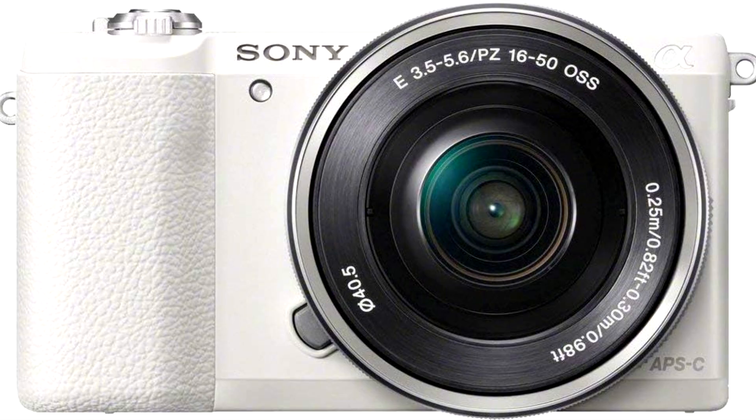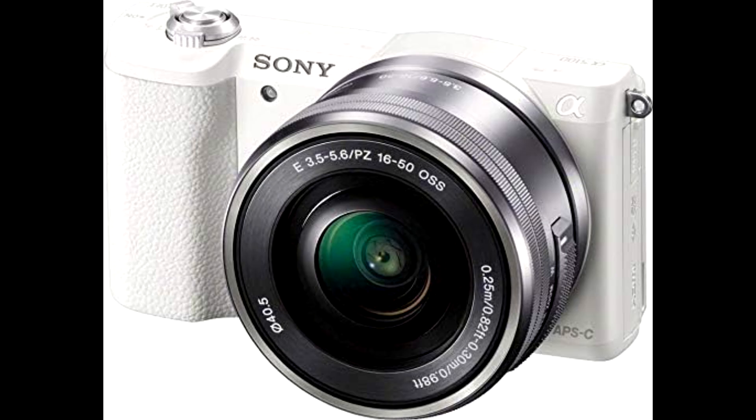And here's where it gets even cooler. This sensor uses a gapless on-chip lens design, similar to Sony's Alpha 7R series. What does that mean? Better light sensitivity and an impressive jump in image quality compared to what you'd expect from something this size.